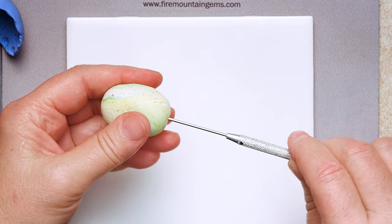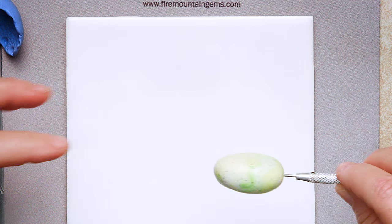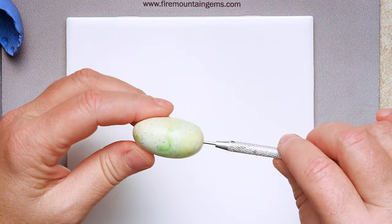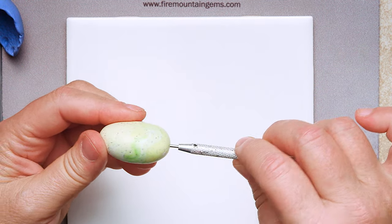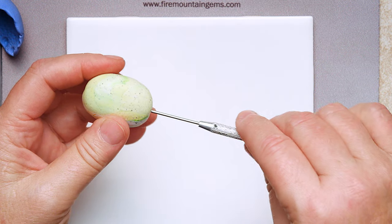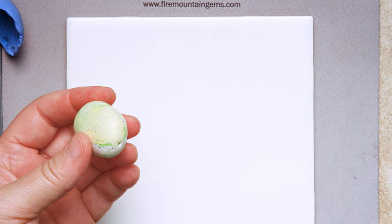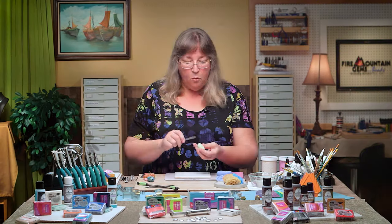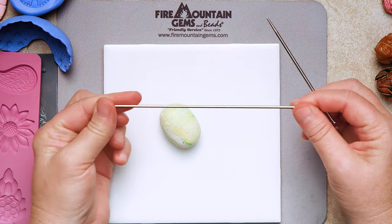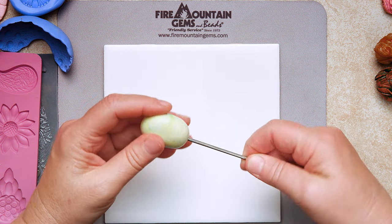We have to make a hole in this bead so you can wear it later. Take your needle tool and twist and push — look down on it so you can see you're going straight. If it goes off to the side and pokes out somewhere you don't want, just pull it back, seal the hole with your fingers, and try again. Once it comes through the other end, push it back through to get a nice thin hole. Then use a knitting needle — I snipped mine in half with wire cutters — to make a larger hole for cord or ribbon.